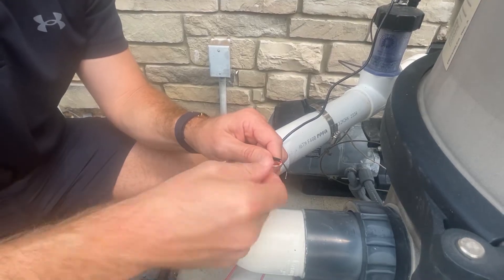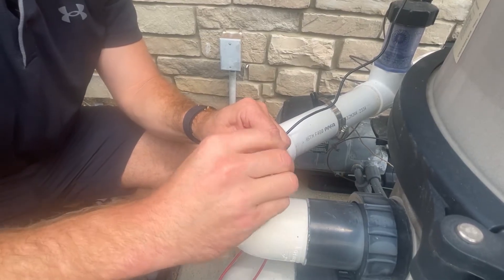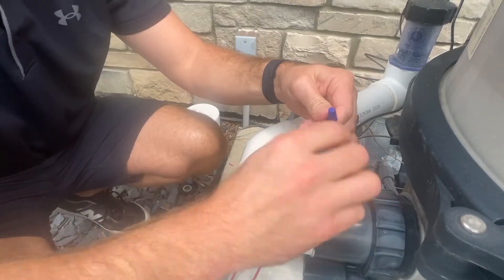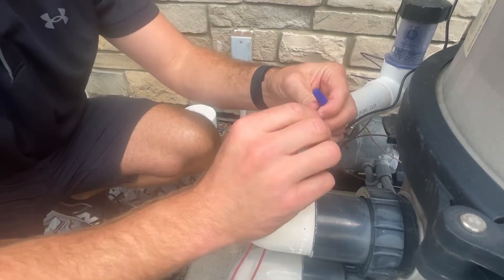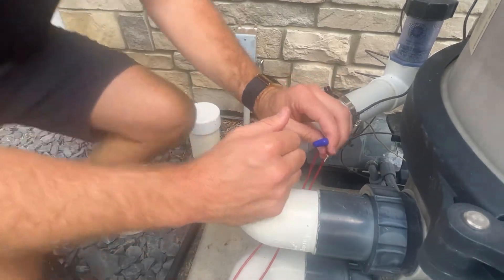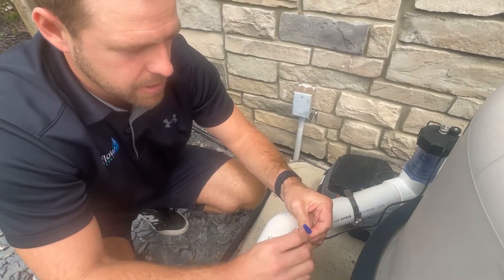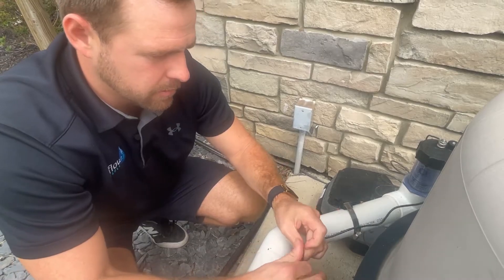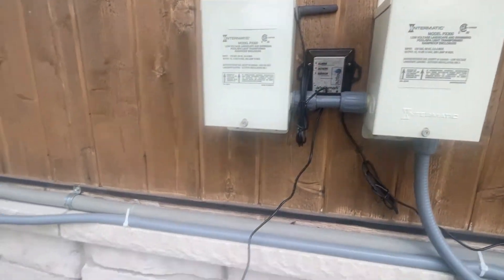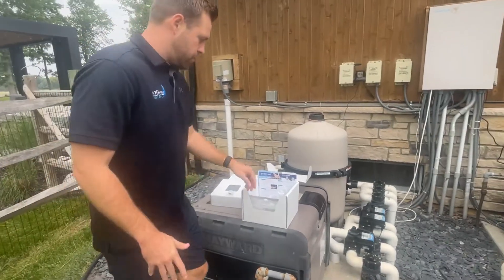We're going to twist that up real nice, make sure it's all bonded really well, and then get the wire nut on there. Same thing with the second one. As you can see, we're moving pretty quick through this — it's a very simple install. The hardest part is going to be getting that valve installed, but once you do it's very quick. Now that both are tight, our controller is attached to our valve and we are all good there. After this we are going to go to the pool.